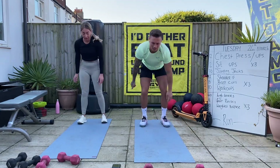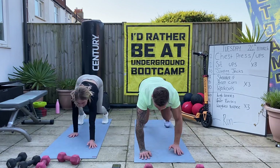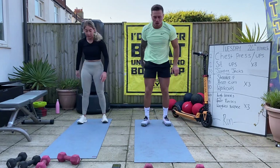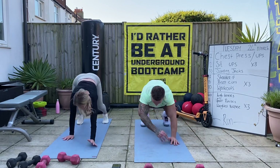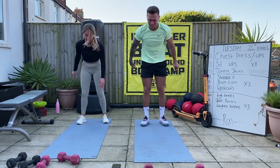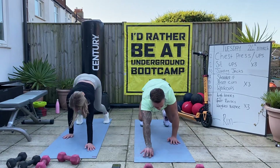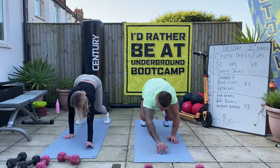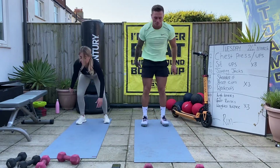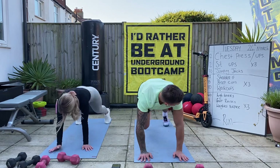One - stand up tall. Good. Two - stand up tall. Three - good. Come on - that's six, seven, eight, good, nine. One more - ten.